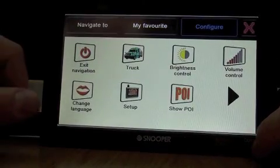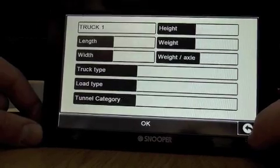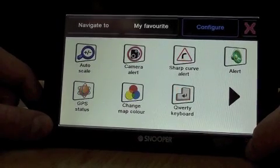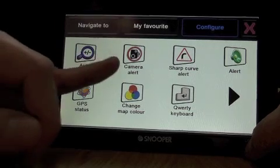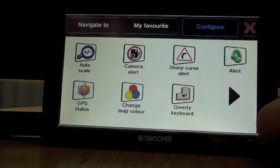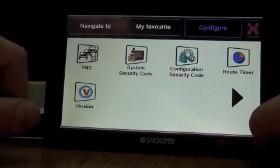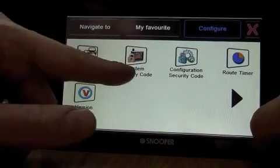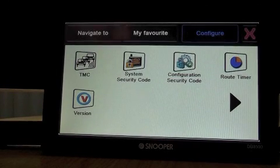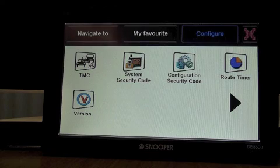Your configuration menu allows you to set up your vehicle dimensions — we'll show you how to do that in more detail later on, but as you can see there are all the vehicle dimensions you can enter. You've got brightness control, volume control, and everything you need to customise the device to your preferences. You can choose whether camera alerts are on or off. When you download the speed cameras you can actually avoid certain countries — we know it's illegal in France and Belgium to have speed camera alerts, so you can alter that no problem. You can also set a pin lock, so if you don't want anyone else to get into your sat nav and find all your favourites you can set up a four-digit pin number. There's a version number here so if you're looking to update your maps or your software you can easily see what version you're on and update if necessary.